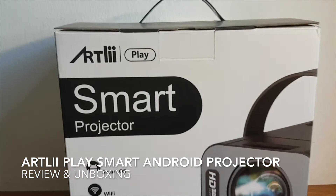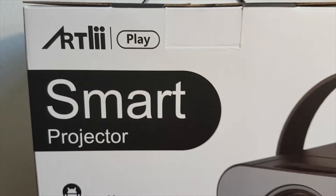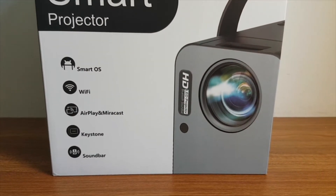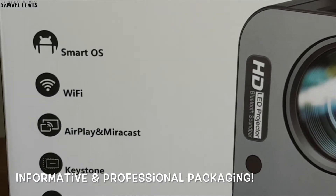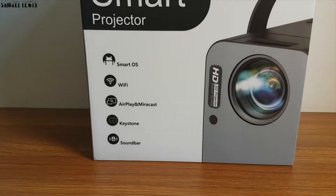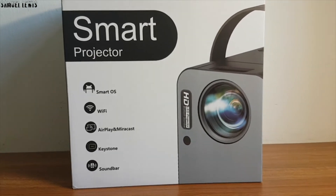An HD projector would be a perfect choice for you and your loved ones to enjoy movies and TV shows in the comfort of your own home. The packaging of the product looks really informative and cool, with key details of the product listed neatly on the information graphics of the packaging. Let's proceed to unbox the projector.